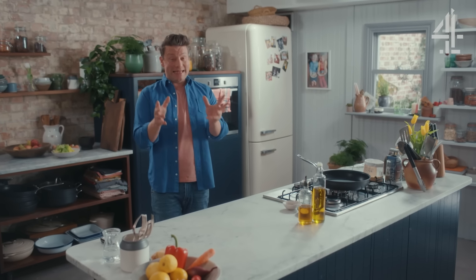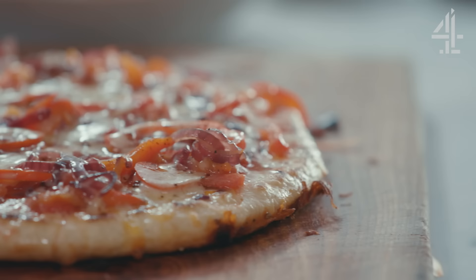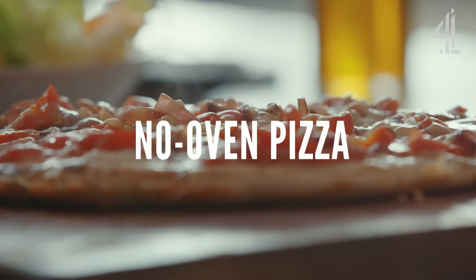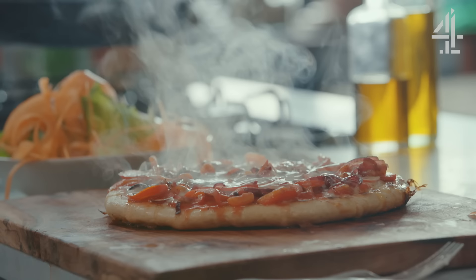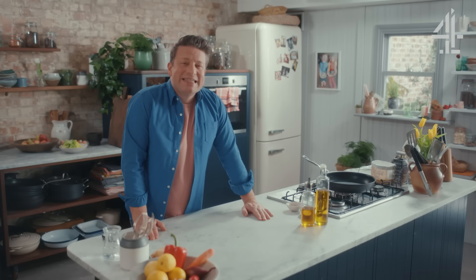I've had a lot of fun developing the next recipe. It's naughty but very nice and it's all done in one pan. My very cheeky homemade pizza is so fast to make you don't even need to turn the oven on. With a properly crispy base, it's topped with tomatoes, onions, red peppers and oozy cheese. Served with a crisp salad, this dish really delivers on flavour at 80 pence a portion.